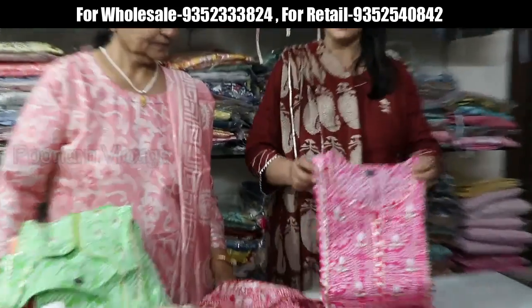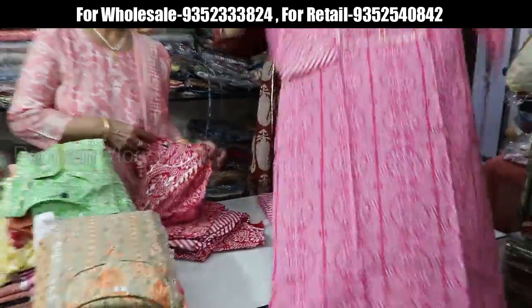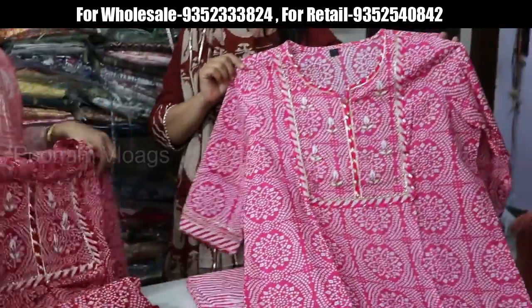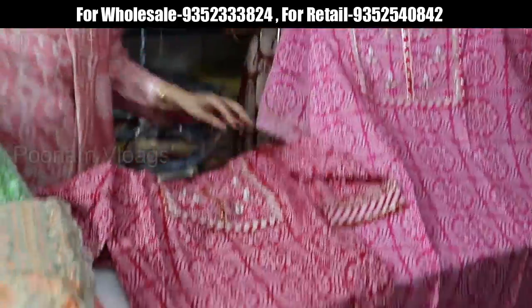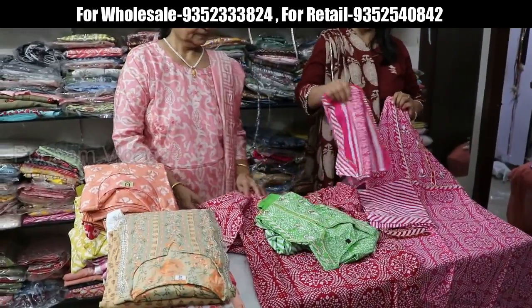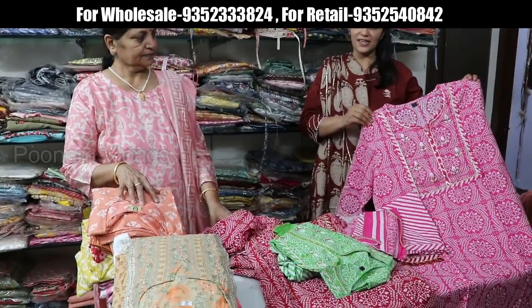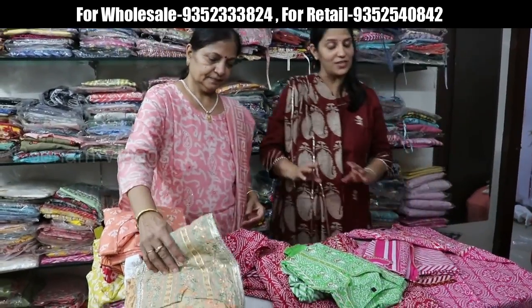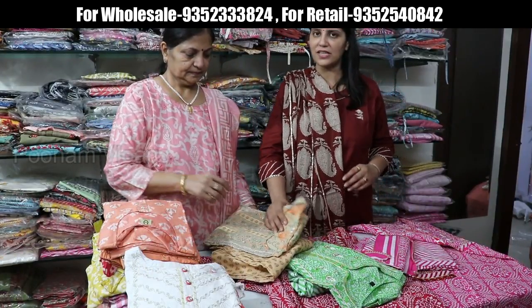In the video we always start with bandhani. So today we have a bandhani design. There are three shades: J, Rani, and green. The brand is a shirt, pants, and dupatta set. The handwork is complete. It is available in sizes 38 to 46. The price is 1290. I am telling retail prices, but wholesale prices can vary.